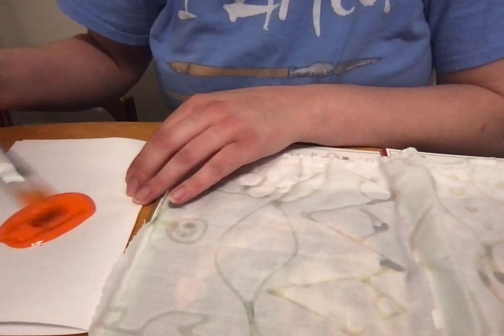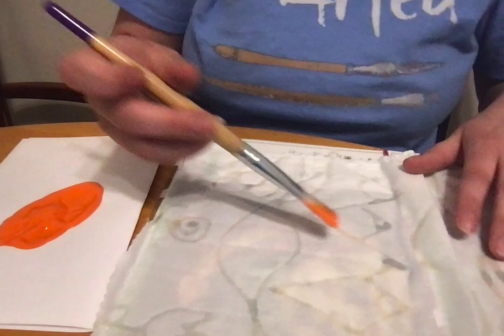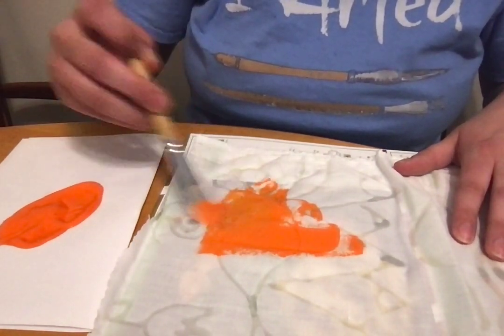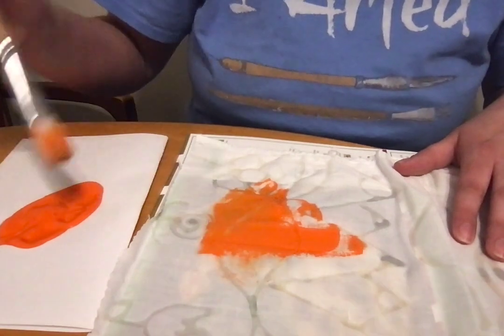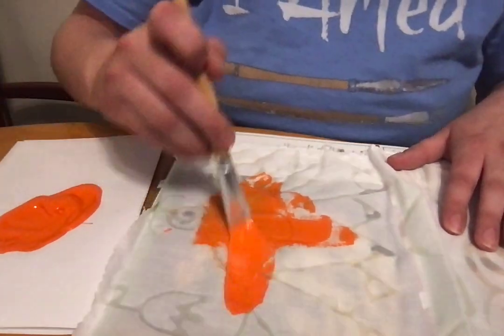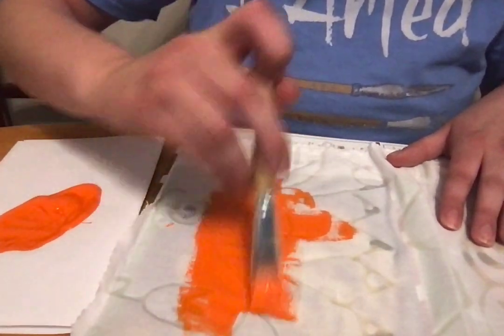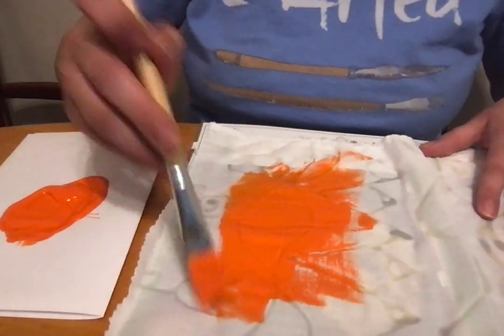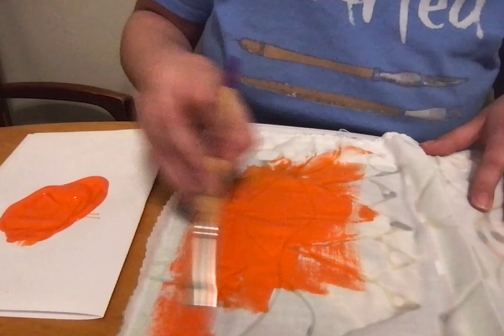I'm just mixing up a little bit of water and my paint, and then I'm going to bring it over and just paint right over top of everything. Make sure it goes on smoothly — it doesn't need to go on really thick, nice and smooth.